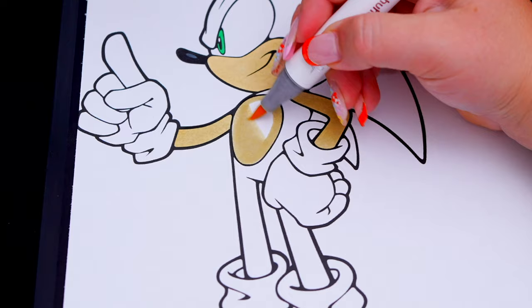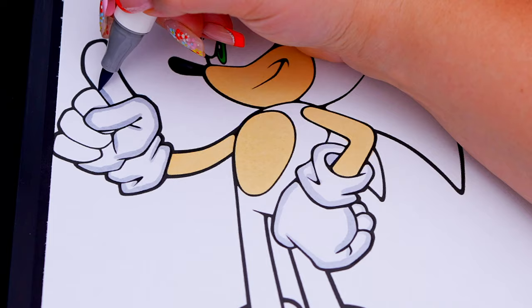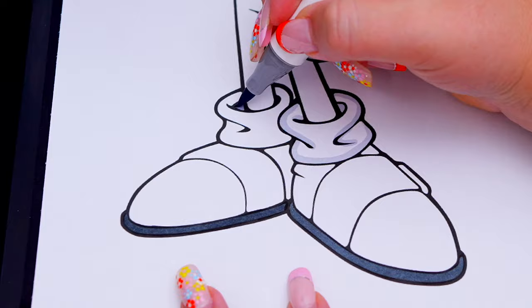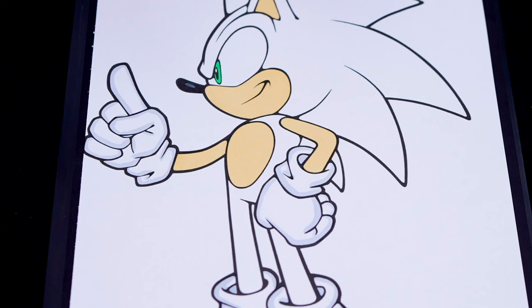And let's color in his gloves white with red, white, and yellow shoes. And let's color in the rest of his body and his head blue.